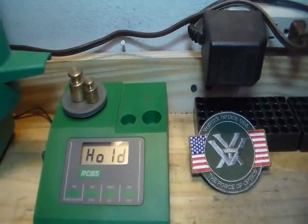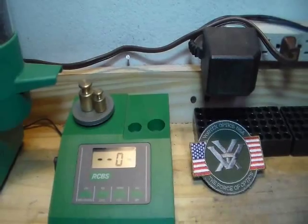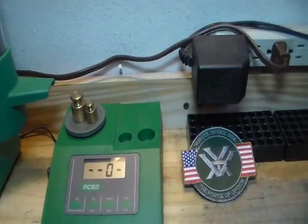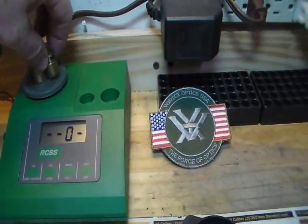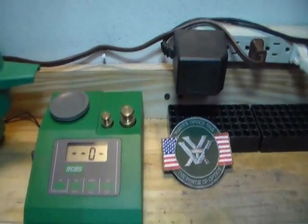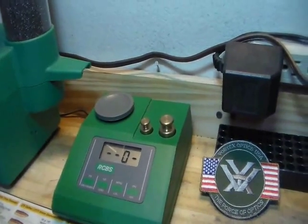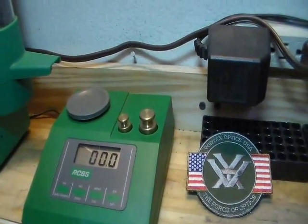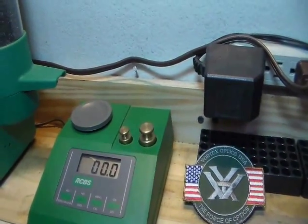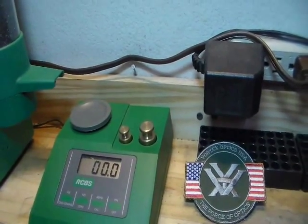It's calibrating — I know this is about as exciting as watching somebody shoot high-power standing at the 200-yard line. Now it's asking for zero, so we pull the weights off, put them away in that nice little container that RCBS made, and we hit Cal again. Now we're set — our RCBS Powder Pro Digital Scale is calibrated and ready to do the work.